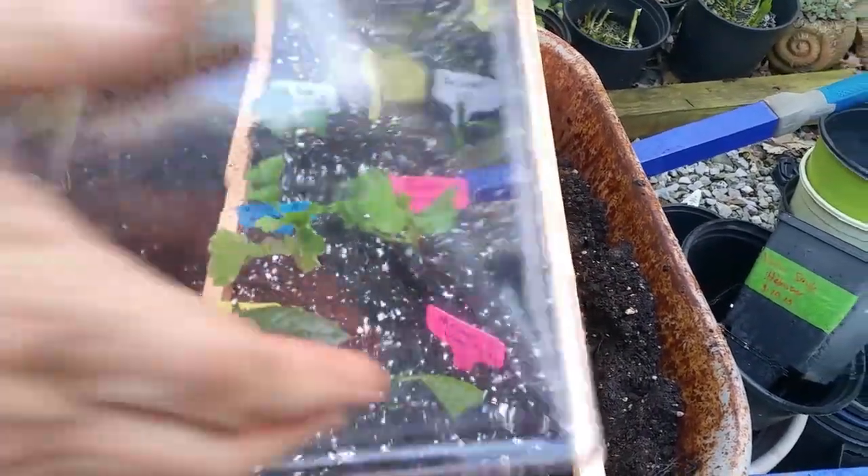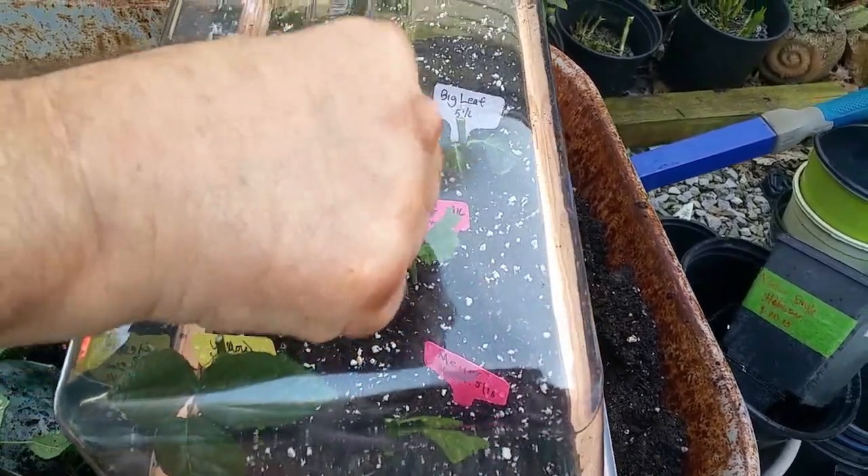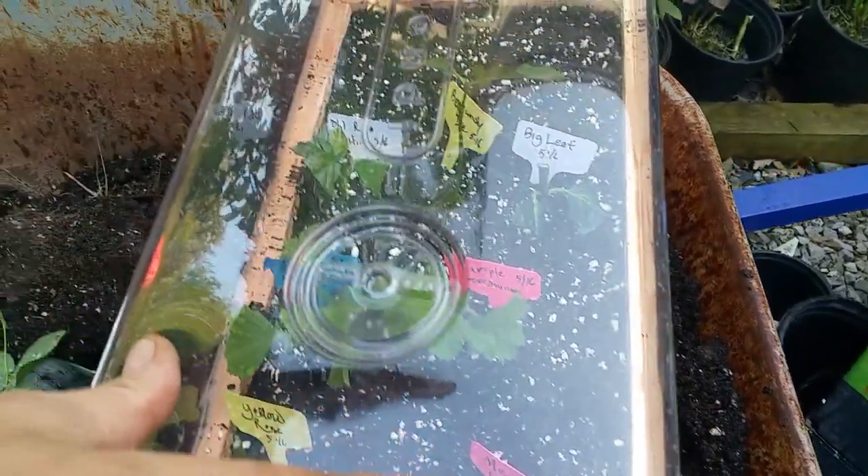After you water your plants, close the lid and make sure you close the window.